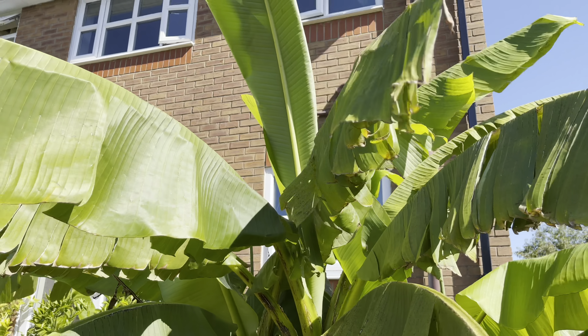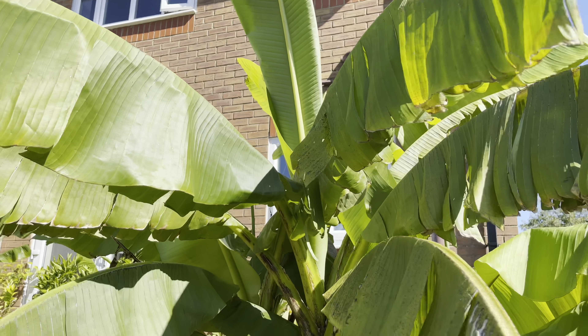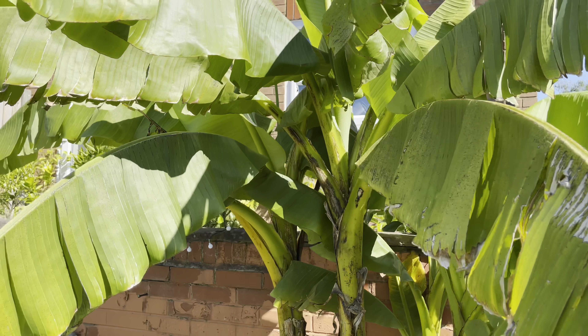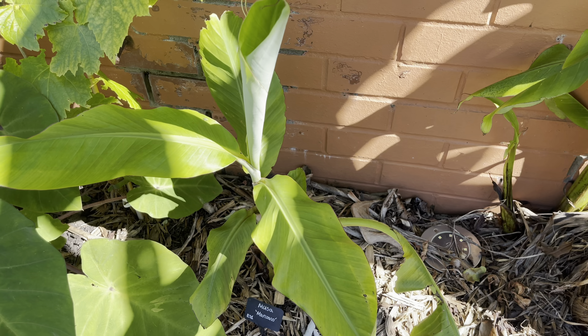Especially at the moment we're having a little bit of a heat wave in early September here, so it's absolutely loving this weather. Right next to the Musa basjoo I have my Manzano banana.